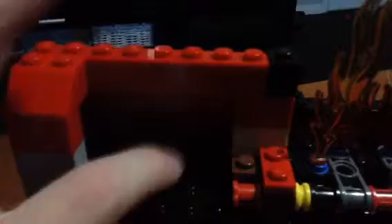Let's take a look inside. It's very dark but you can see it. And there's a secret compartment right there, so you can store things in it.